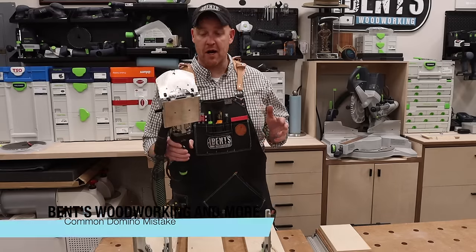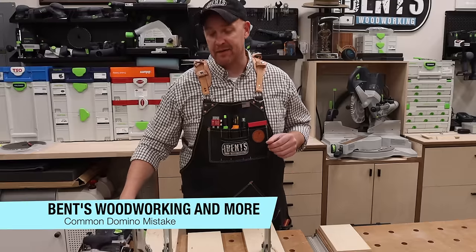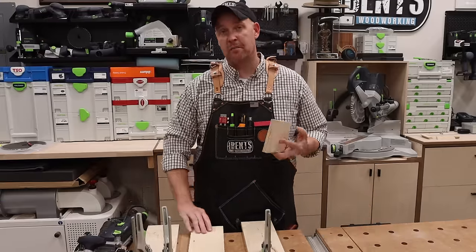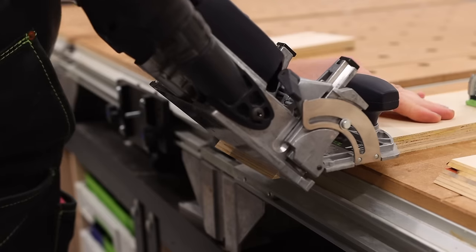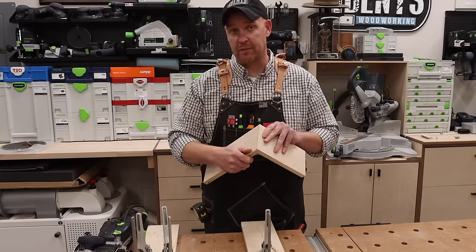Hey everybody, what's going on? Today I want to talk about a myth about the domino and dispel that myth. And that myth is that in order to do mitered corners on three-quarter inch material or 18 millimeter plywood — a corner just like this — you have to use a four millimeter cutter.